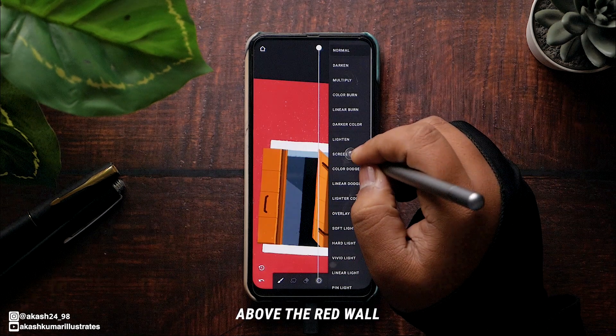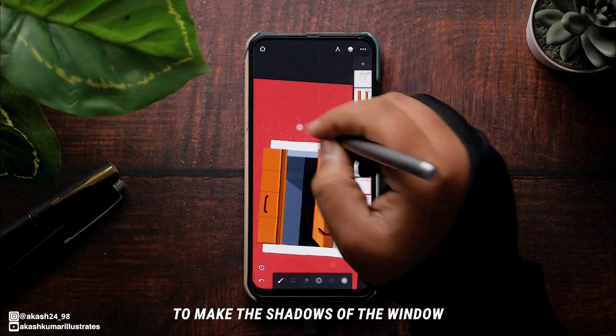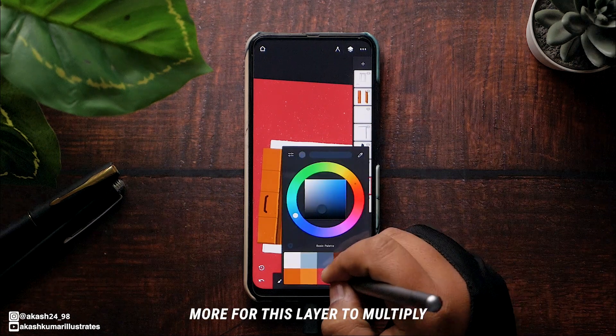add a new layer above the red wall to make the shadows of the window. I've changed the blend mode for this layer to Multiply.